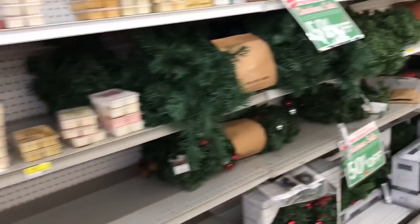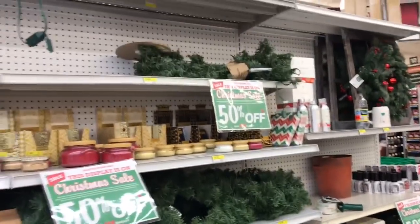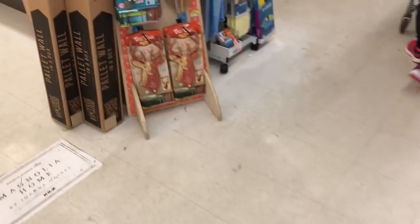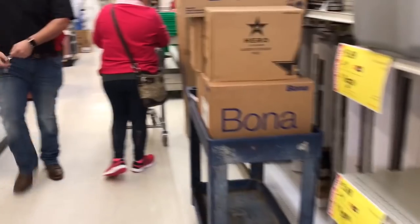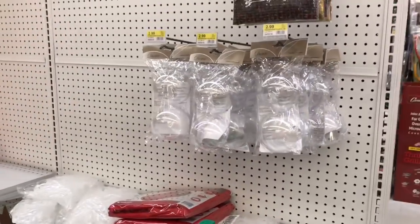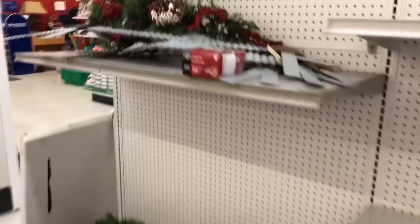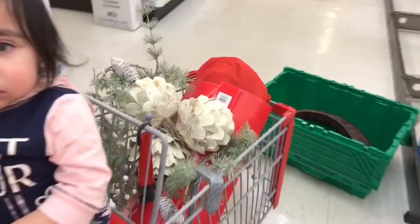Guys, I'm excited — can it be Christmas again?! We are at this store called ACE and they have the cutest stuff — look at that gardening stuff, so cute! Look at those big pine cones! Everything's 50% off. I got this, and I got these — they're so pretty. My mom came and got this one too. I'm going to be doing white, silver, and gold, I think.